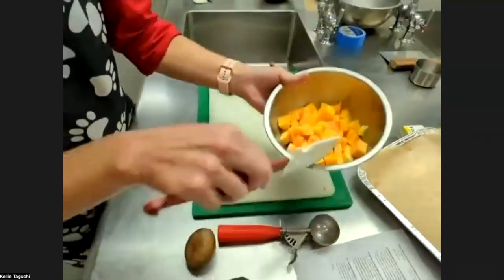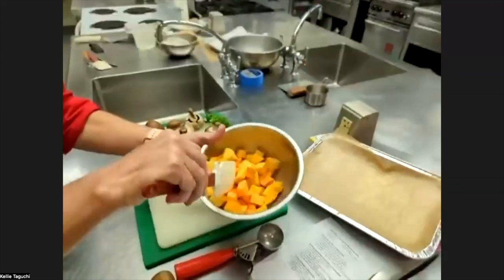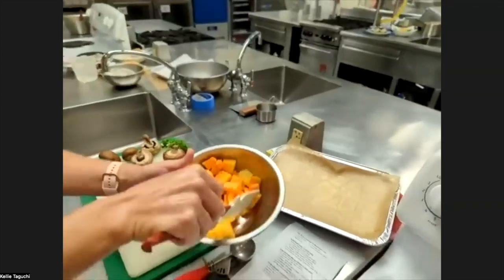Stir it up and put it in the olive oil. Toss your butternut squash together into your olive oil — there should be a small one-ounce container with about a teaspoon of olive oil. The label on ours actually says 'boo' for butternut squash!